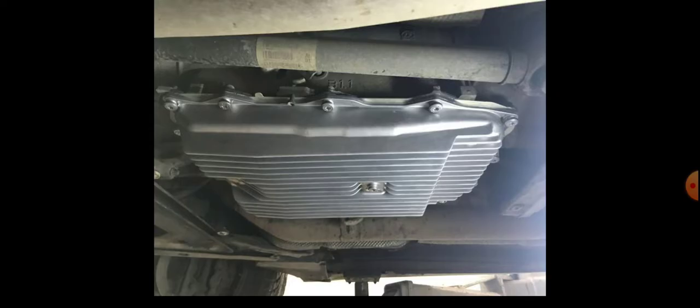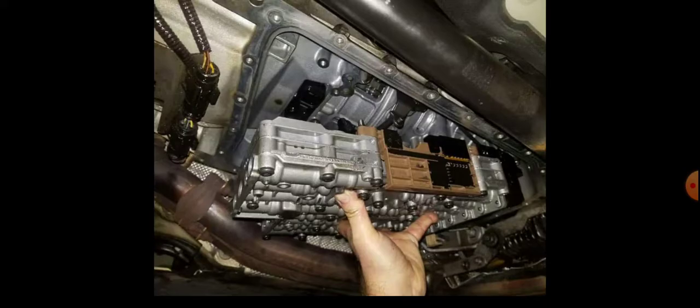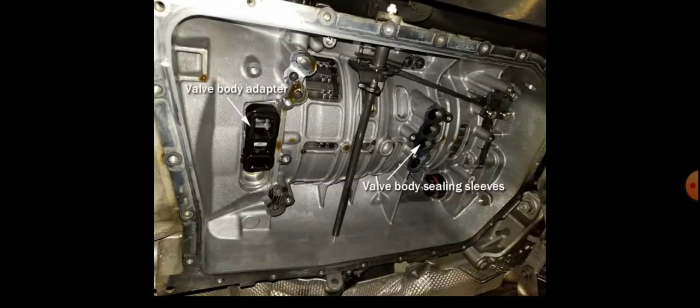The part you need to replace is just a forty dollar plastic bridge. If you have a look at the photo, this is the BMW X5 transmission pan. After draining the oil, you open it by removing those screws, then remove the pan. The mechatronic module can be removed again with screws — we are not touching the inside of the transmission. Behind the mechatronic on the left-hand side there is a plastic bridge, called the valve body adapter.